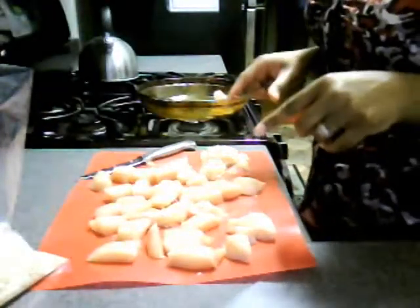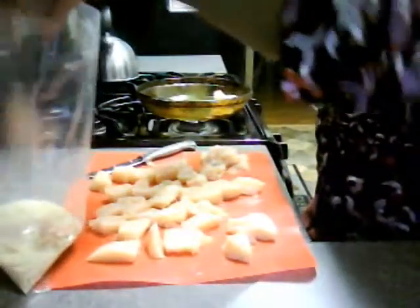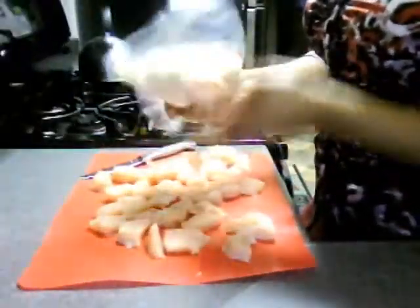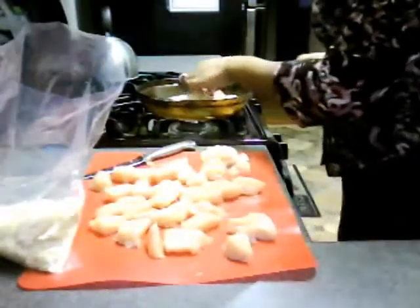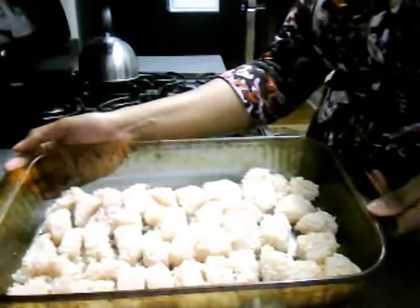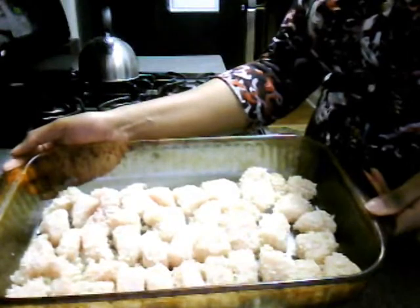I've cut my chicken breast into chunks and I'm going to drop them into this bag of breadcrumbs and just toss them around until they're lightly coated. Once they're lightly coated, I'll place them directly into the baking dish. All the chicken has been breaded and I'm going to put that in the oven for 20 minutes at 375 degrees.